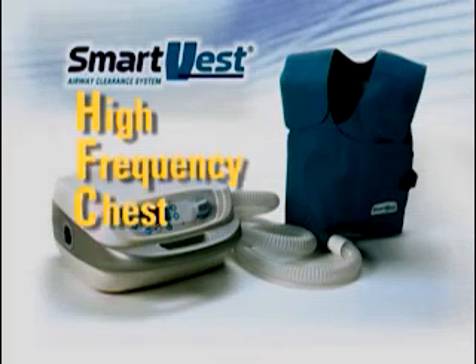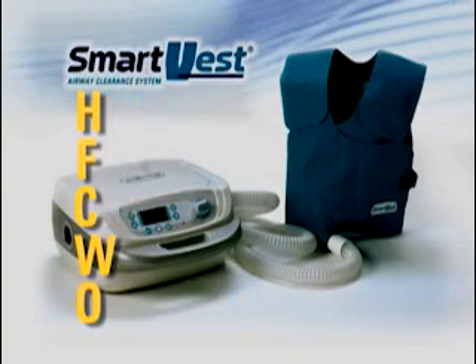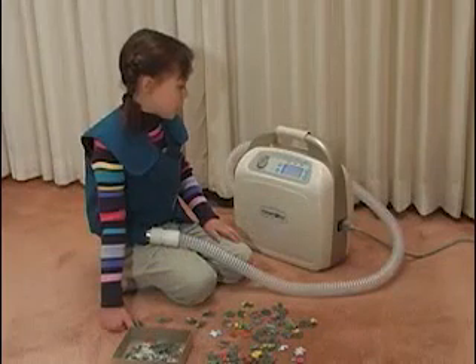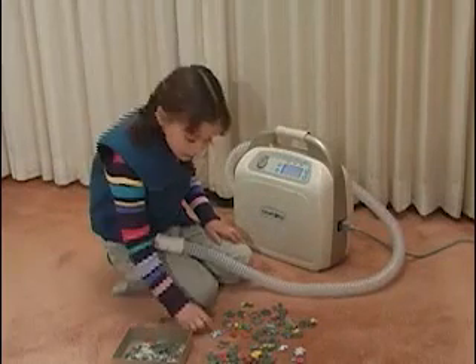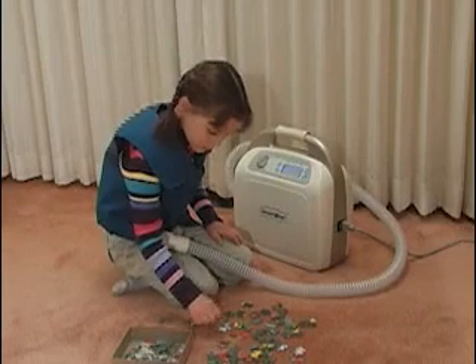High-Frequency Chest Wall Oscillation, or HFCWO, varies from traditional percussion and postural drainage. It is, as you will experience, much easier to apply. However, the goal remains the same: to clear the patient's lungs.